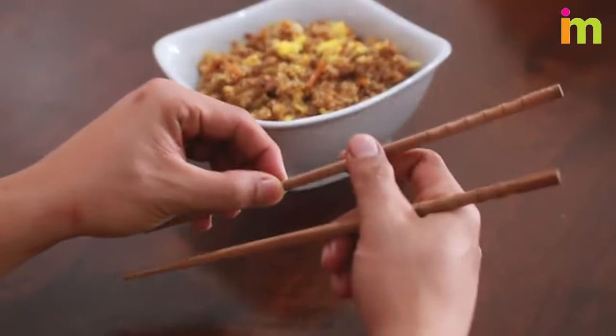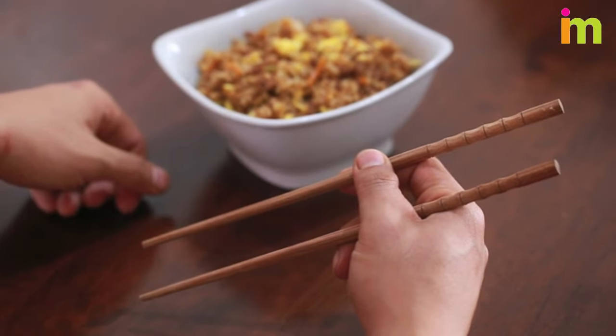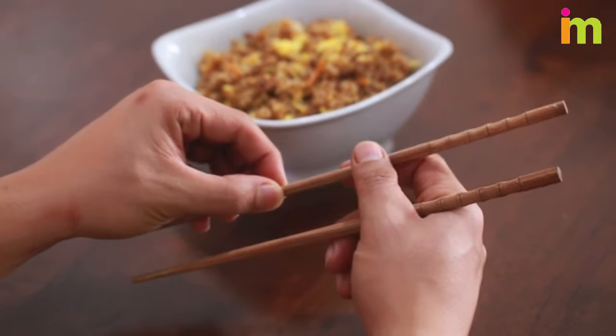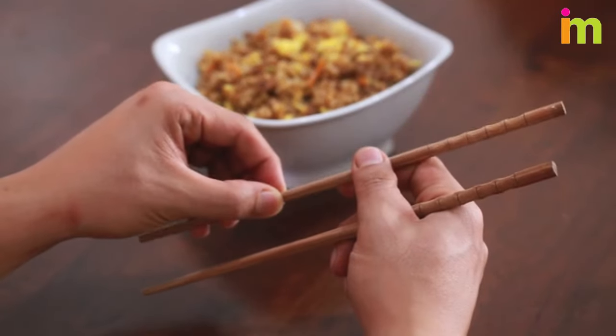Grip the second chopstick with your middle, index finger, and thumb. Hold the second chopstick in much the same way you hold a pencil. Use your thumb to press the chopstick against the second knuckle of your pointer finger.